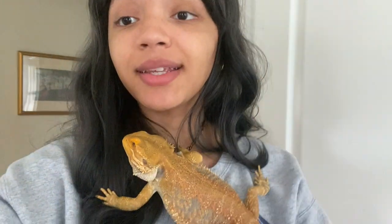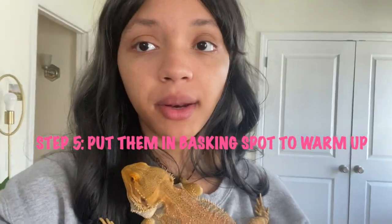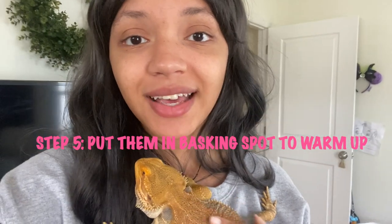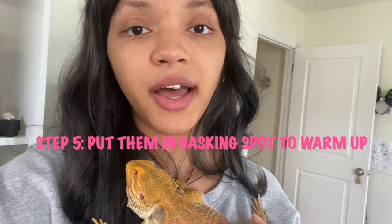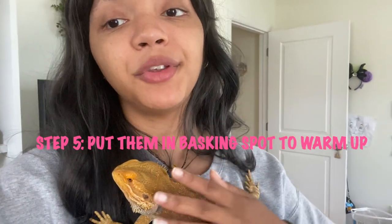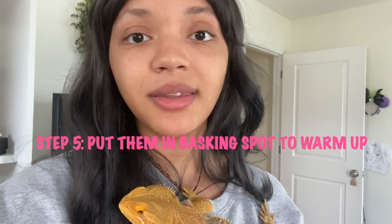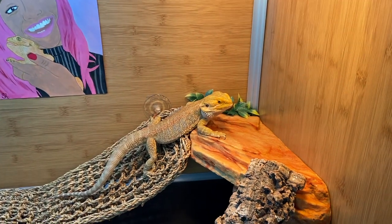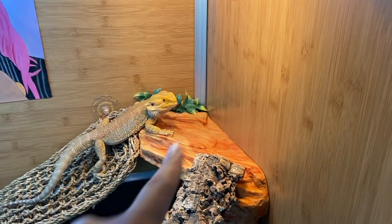Once your dragon has had a bath and they're dried off with the towel, you want to go ahead and put them immediately in their basking spot. They are desert creatures, and thus they thrive and need the warmth to survive. Water makes anybody cold when they come out, so make sure you put them specifically in the basking spot — not just any place in the tank.